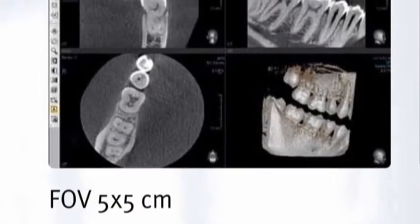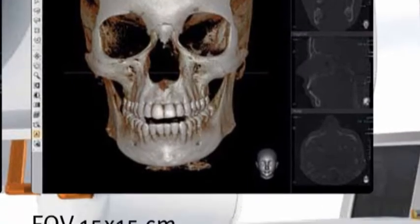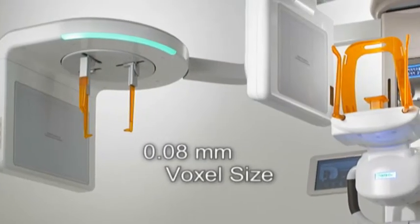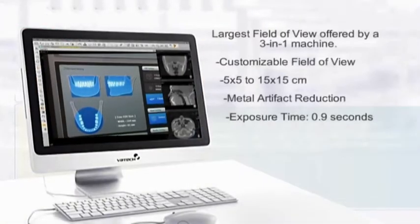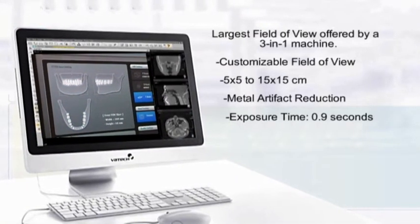A flexible field of view ranging from 5x5 to 15x15 will limit the amount of radiation delivered to the patient while focusing on the area of treatment. In fact, Batec was the first to offer this feature. To date, the PAX Reve 3D has the largest field of view offered by a 3-in-1 machine.